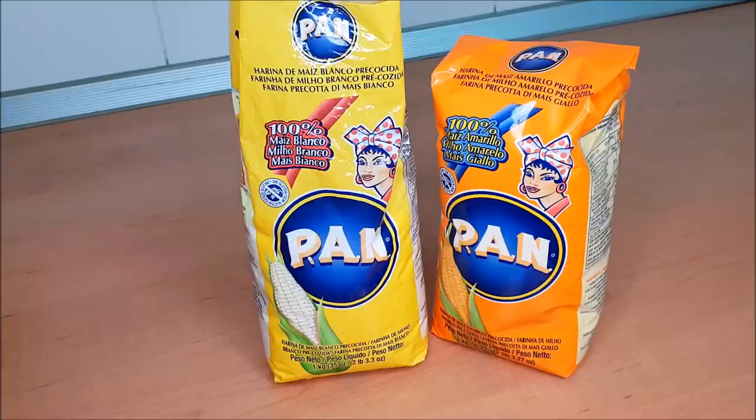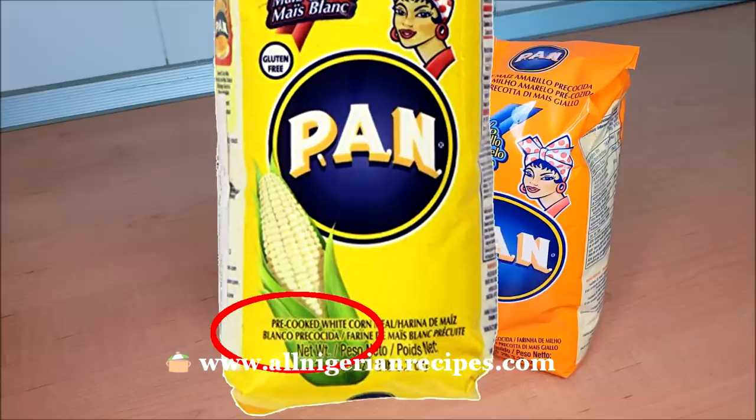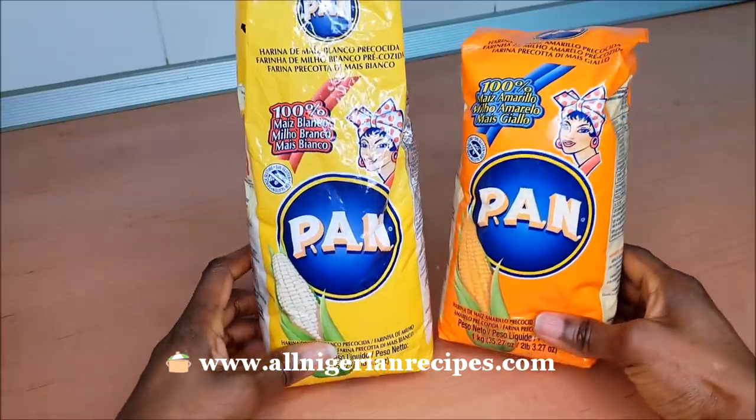Hey guys, today is an experiment day. We'll try to make akamo with this popular maize meal and see how far. I've been skeptical about doing this experiment because it says pre-cooked on the pack — we normally use raw corn for akamo. I'll be giving my feedback at each stage of the process.